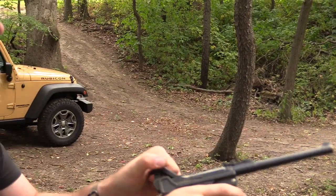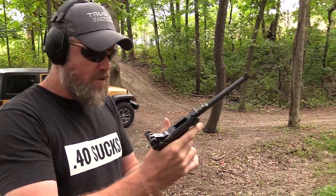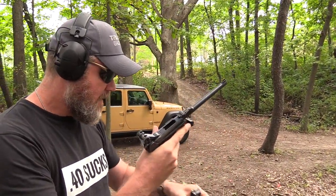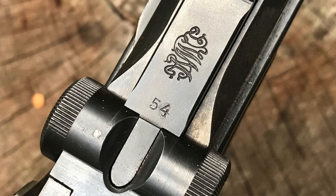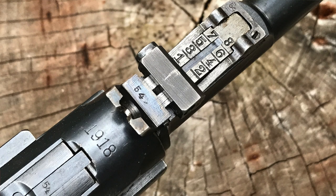It didn't lock open – these magazines are old. Worth talking about: this handgun is an all-numbers-matching Artillery Luger, meaning the serial number covers this gun and all numbers match right down to the magazine, which has a serial number on the floor plate that matches the gun. This is a highly desirable Luger.